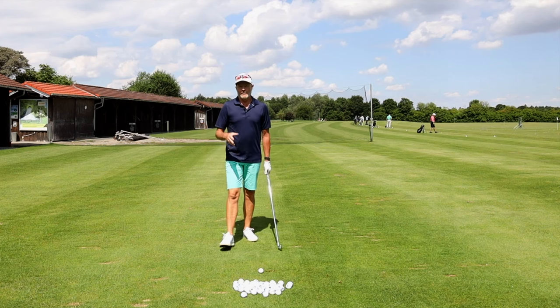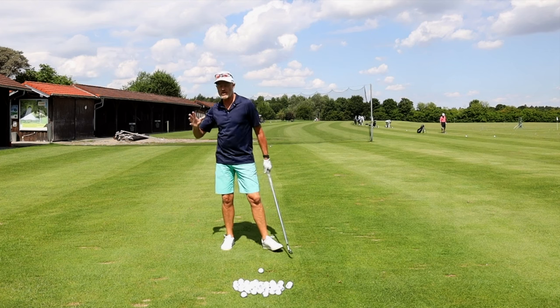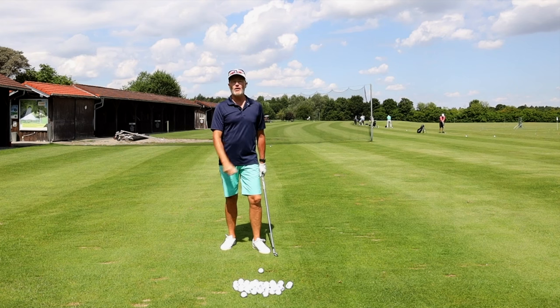Hello, welcome to the channel and welcome back to Common Faults and Fixes. Today we're talking about acceleration through the golf ball — how to do it and why you have to do it.